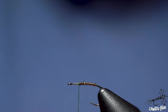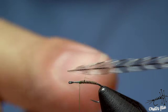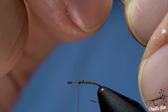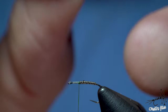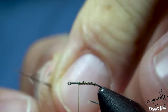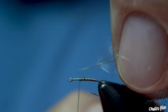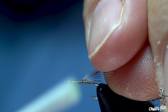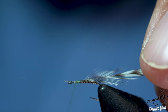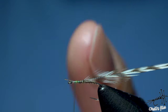Now I'm going to take the grizzly hackle and prepare it: remove all the webby part from it, then remove these barbs a little bit. You have a shiny and a dull side of the feather. If you want the shiny side to face forward, place the shiny side facing downwards when you tie it in, and place the rachis like so. I'm putting it sideways and in touching turns — one next to each other, not one on top of another.